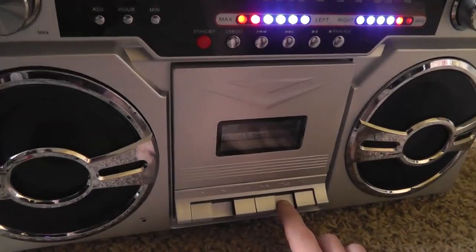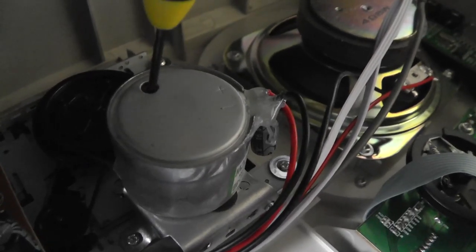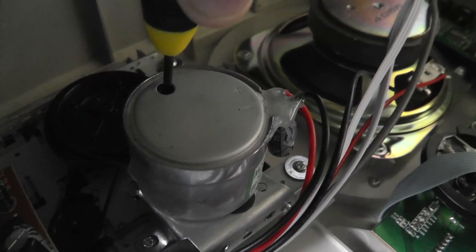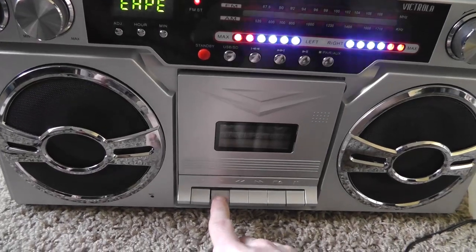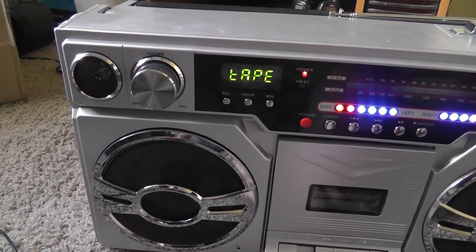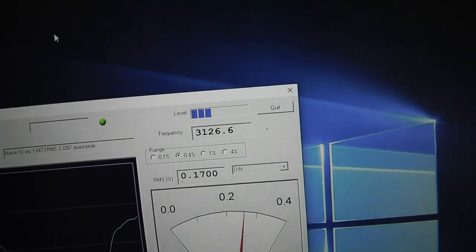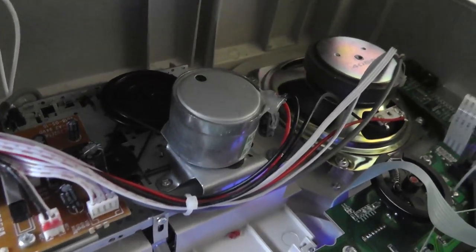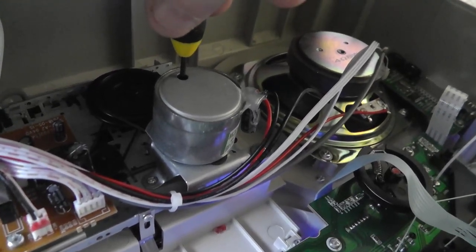So we'll turn it up a little bit more. Hopefully this is the last time — turn just a little bit more to the right. Speed test number four — oh man, now it's even faster. I do not recommend doing this at home, but I will turn the screw while it is playing.